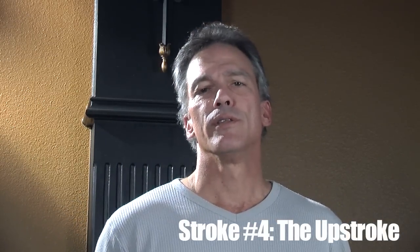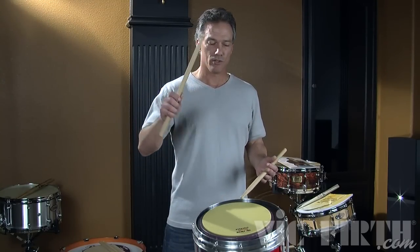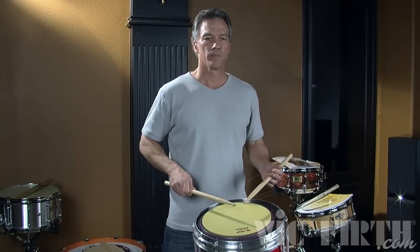Finally, there's the upstroke. This is a soft note followed by a loud note. This is also called the Moeller stroke. In The Moeller Book, the author Sanford Moeller illustrates the upstroke using frame by frame film strips. He described it so well that they named the stroke after him. However, he also explains later that he exaggerated the motions for the purpose of the illustrations. So the Moeller stroke can be a very subtle motion.